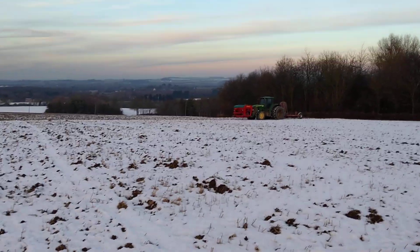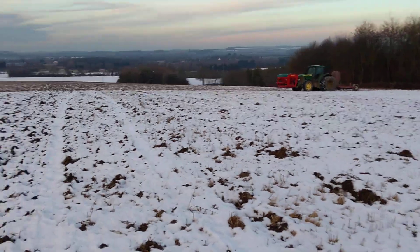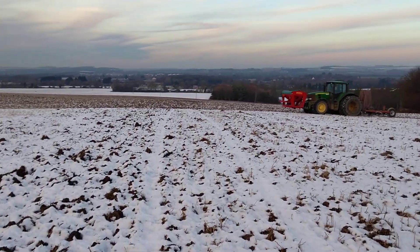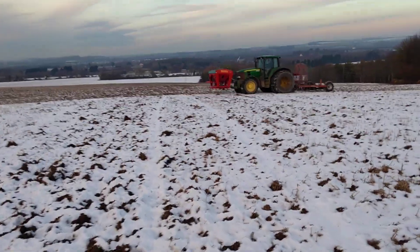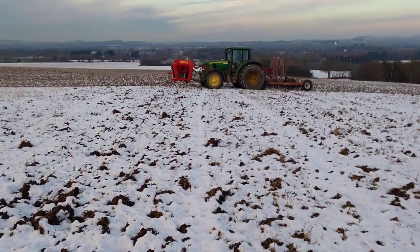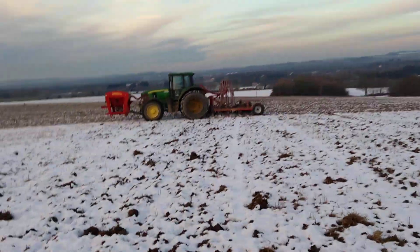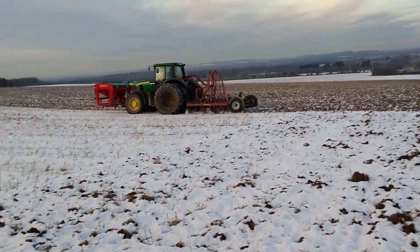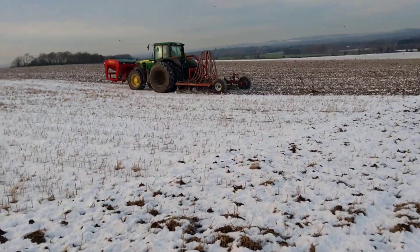December the 12th, Babington Park. Just had minus five last night. It's not actually frozen under here, it's covered in snow. But we're drilling gravity, pass yielding late, drilling wheat.